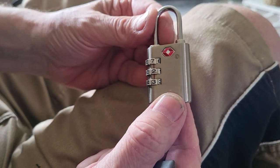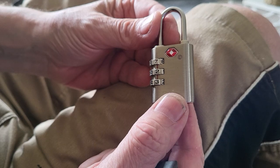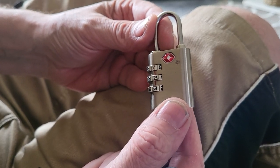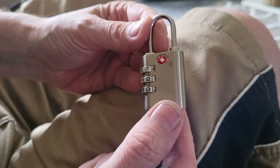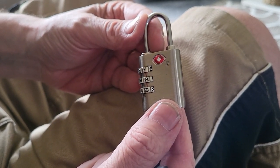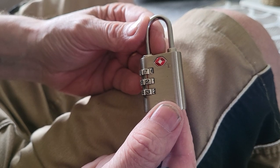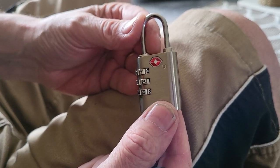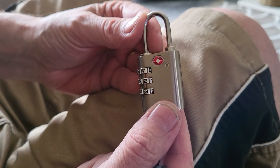If you had a suitcase and they found something suspicious when it was being x-rayed — for example, a set of lock picks — they would open your baggage to check exactly what it was, and if they damaged the baggage then so be it. If you had a padlock or a lock on there, they would damage the lock to get in.